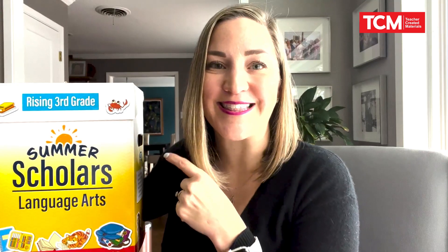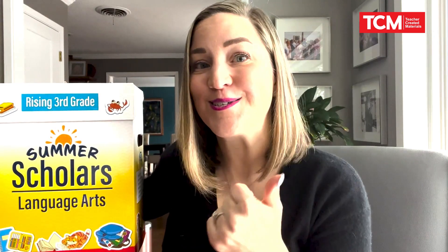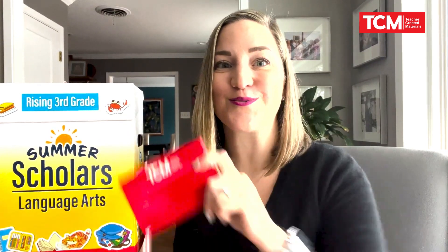So as you are planning summer school, you have lots of things to consider. We want to make sure that Summer Scholars for Language Arts can meet those needs. Everything you need for summer school is found inside the box — that includes easy-to-use teacher lesson plans, fun student activities like Reader's Theater, all of the student pages and materials for students to engage in the learning, as well as all of those digital resources. So as you're planning for your summer instruction, click to learn more about Summer Scholars Language Arts.